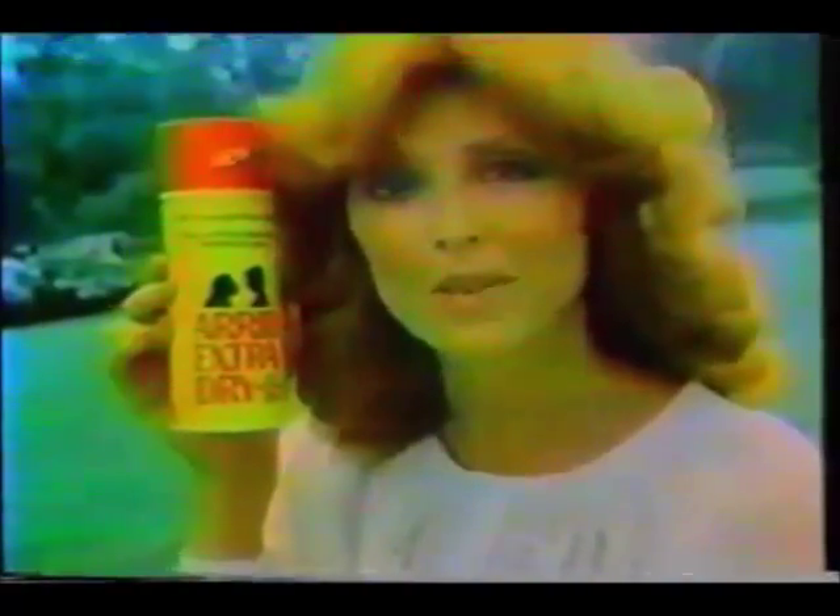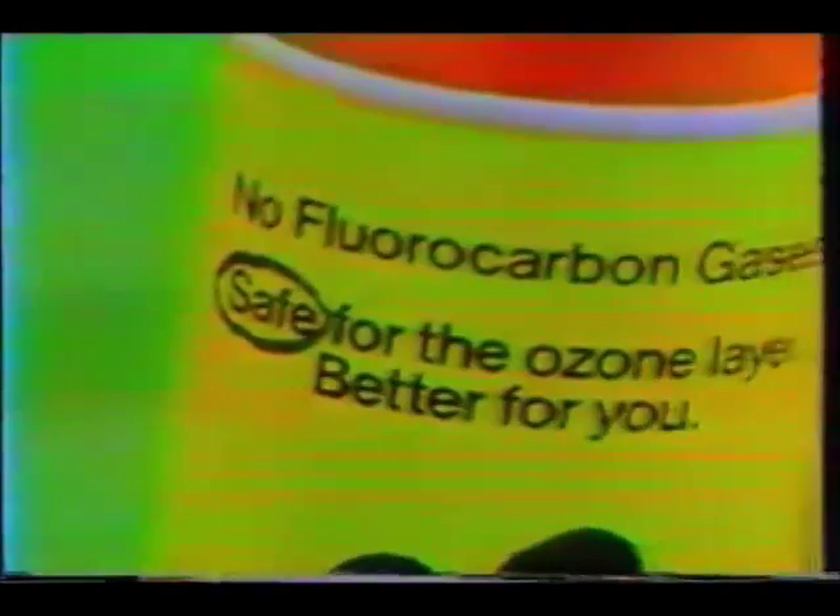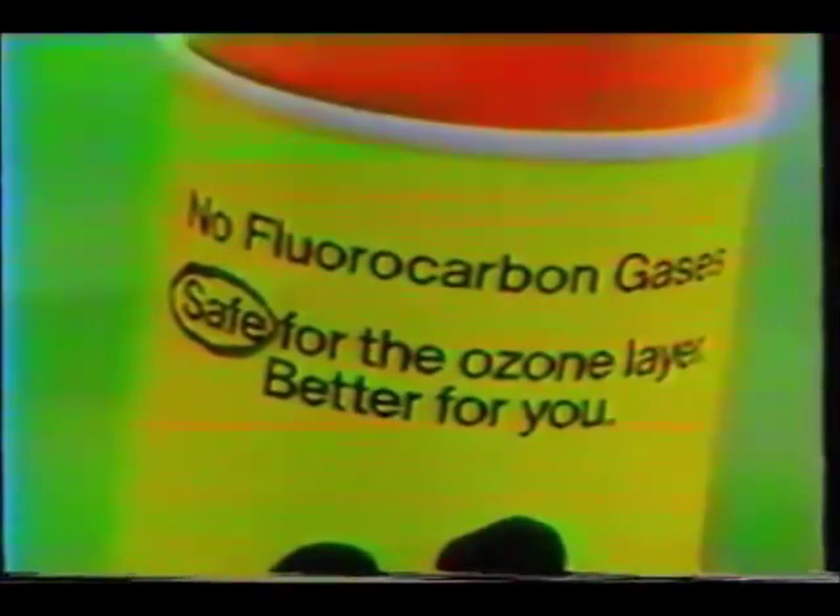I'm Tina Louise, and I want everyone to know why I use New Improved Arid Extra Dry to help keep me dry. New Arid is safe for the ozone layer, so it's better for you, because New Arid has no fluorocarbon gases.